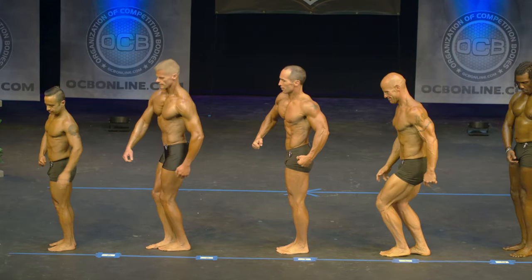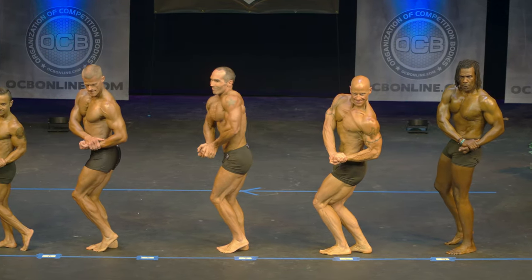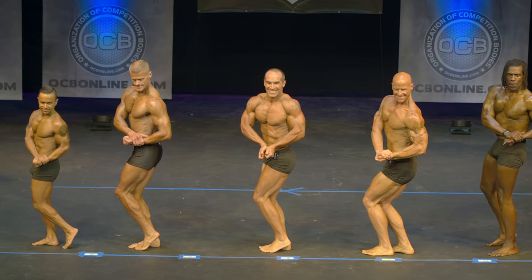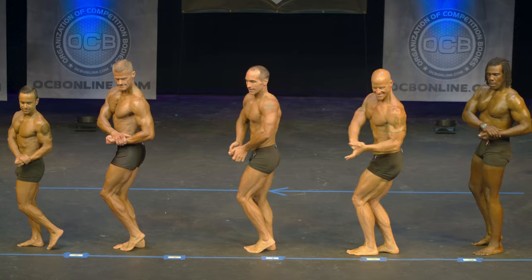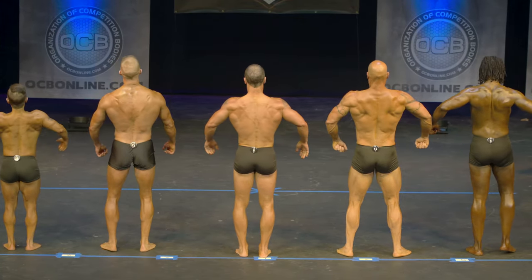Side chest. Flex. Quarter turn to your right. Rear double bicep.